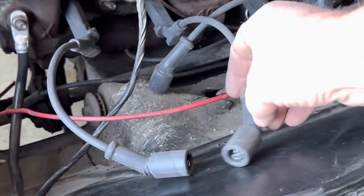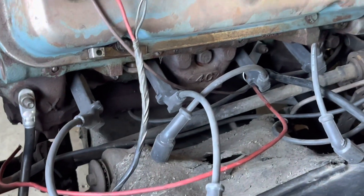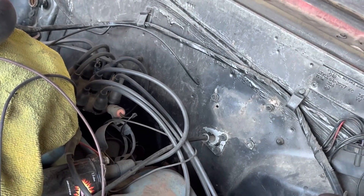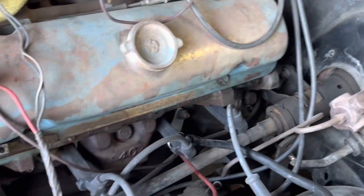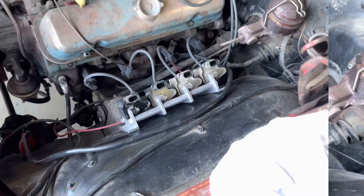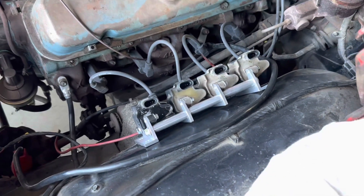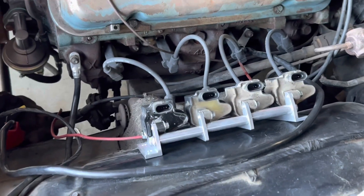My other thought is you can always put them back on the firewall, have them go vertical, and run the wires down the side — you'd have to make custom wires obviously. But let's just mock it up and see. Basically this is what we end up with — this is just set in place right now, nothing's finalized yet, but I think it'd be kind of clean.